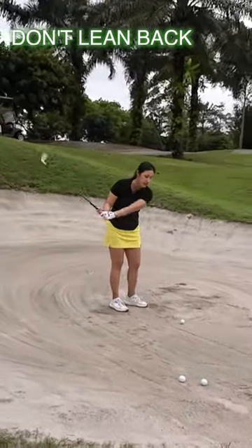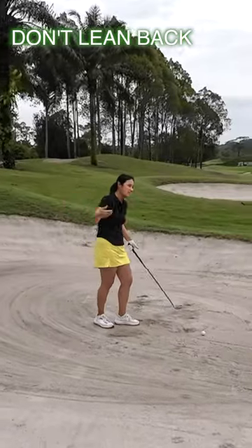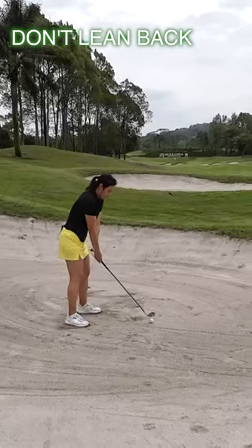It's really important that we swing it like normal. We want to make sure we catch the ball and then take some divot after the ball. You actually want to hit down on it, not up on it.